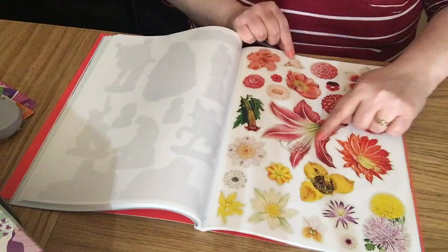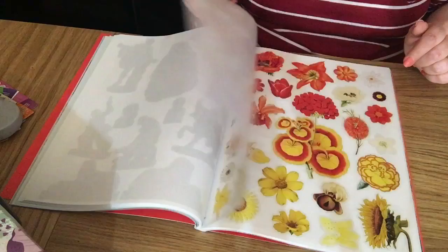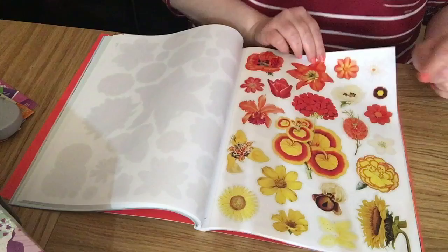Lovely flowers — very big flowers. You can see how big that one in the middle is by the size of my hand. There are little ones here and there as well. A nice bright one and a lovely sunflower.